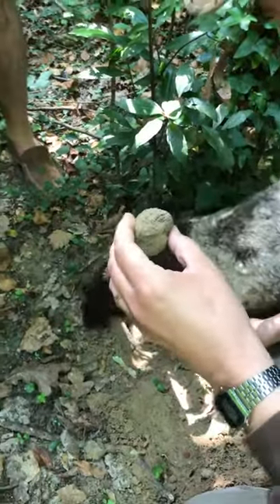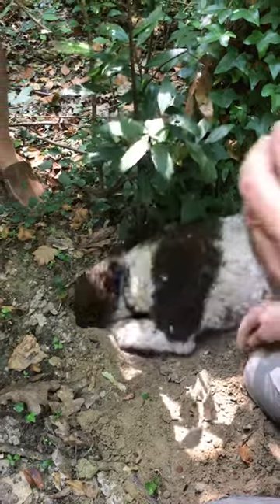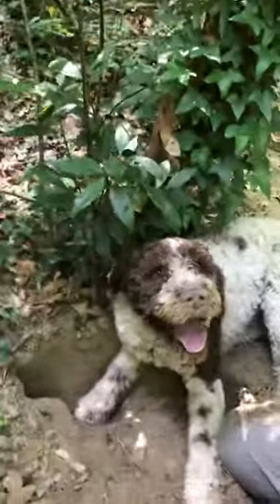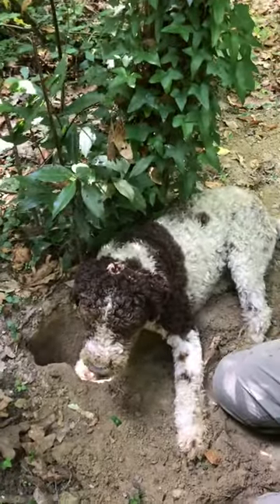You see, it depends on the soil — we can have a nice shape of the truffles as well. This one, you can see that the soil is very, very sandy and soft, that's why the truffle is quite nice and round. It's a little bit damaged here, but you see Giotto — Giotto doesn't move.